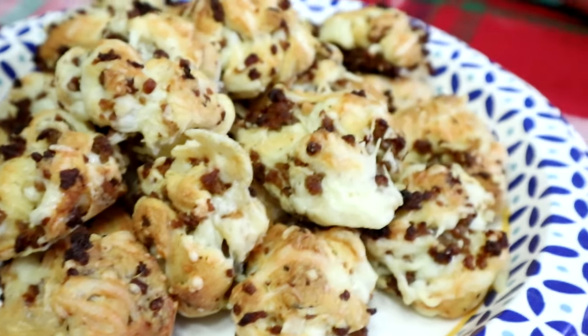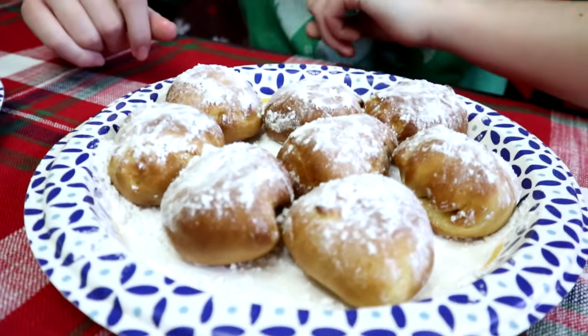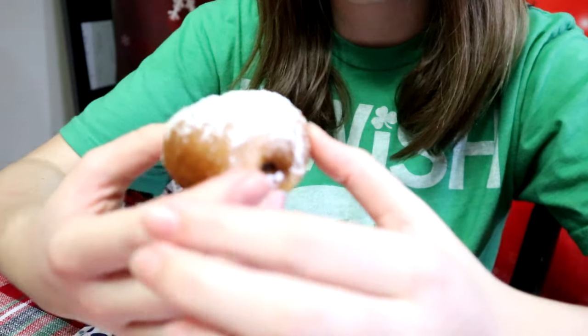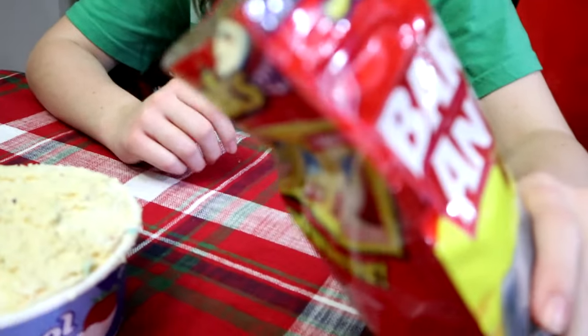First we're going to try the sausage croissant cheese balls. That's actually pretty good! Next we're going to be trying the croissant Oreos. Now we're going to be dipping animal crackers into the funfetti dip.